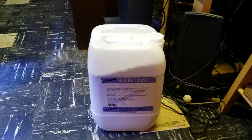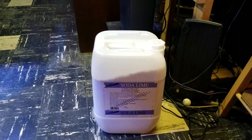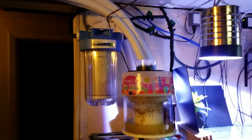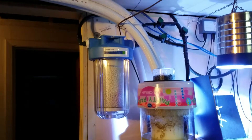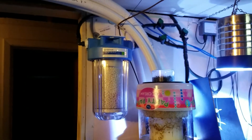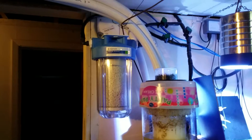These 5-gallon pails of soda lime from Medved are about $98, almost a hundred bucks. By the time you get the fittings and everything for the housing, it's about a $200 investment total. This CO2 scrubber just got hooked up last night.